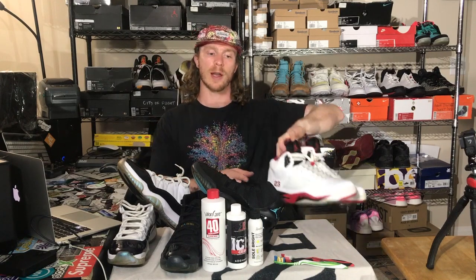With the FireRed 5s, I'm going to be using Angelus Solbright. I spoke with my client who has seen my results from previous videos and photos, and he knows that the Angelus Solbright works and wanted to stick with that.